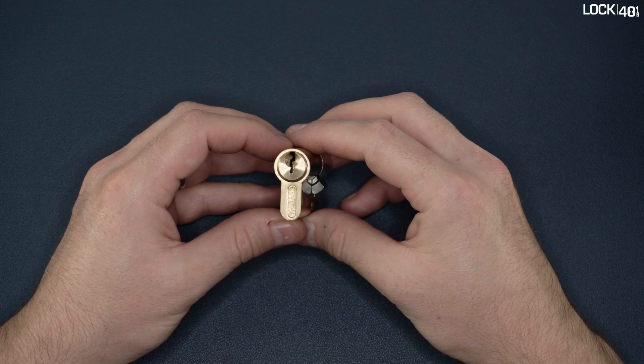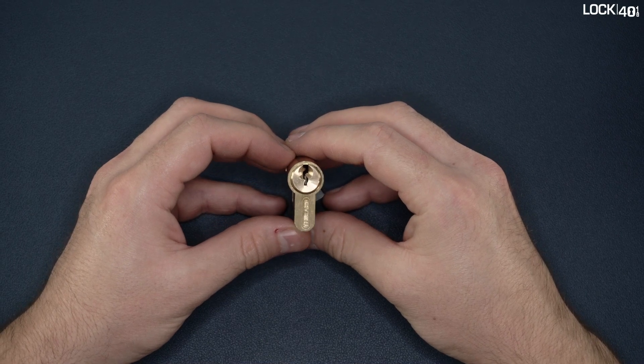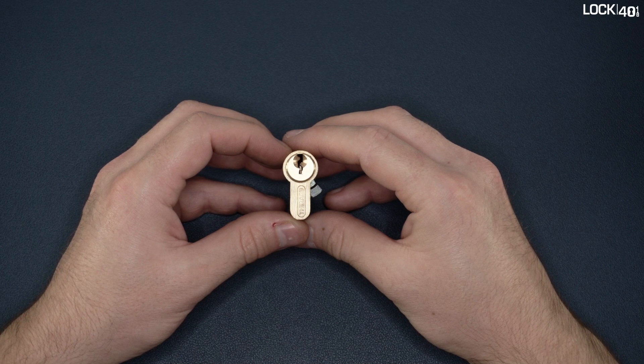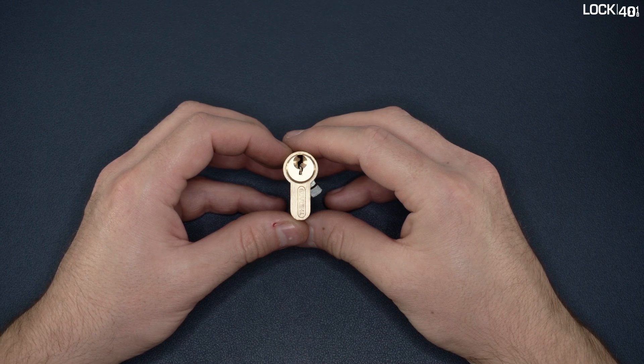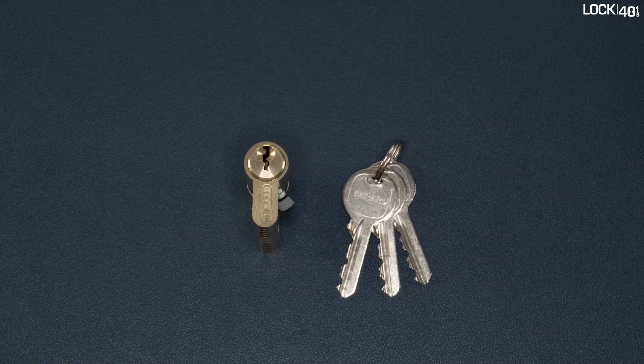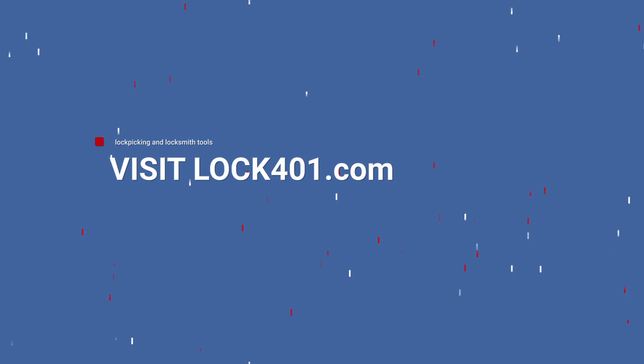This lock is also a very nice practice lock for learning lockpicking. Indeed, in addition to the relatively flat beating, it doesn't have any security pins, making the lockpicking process easier than with a Level 2 lock from Lock 401. So you see, this lock is a very good practice lock, both for learning impressioning and lockpicking.